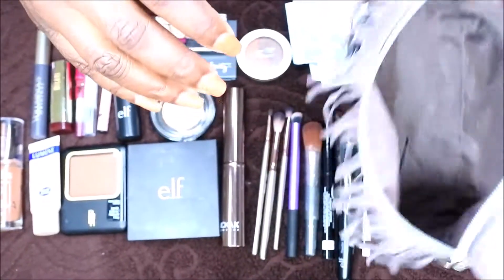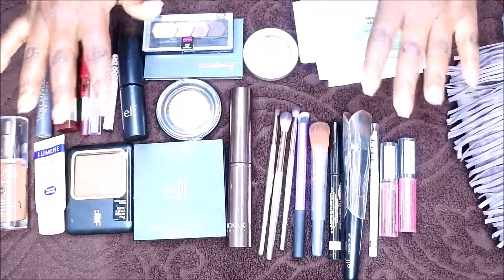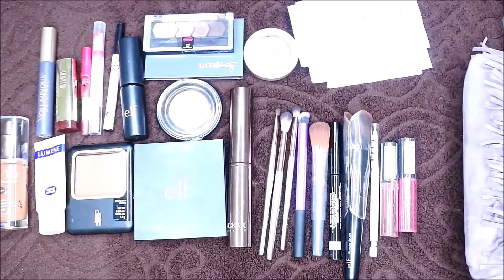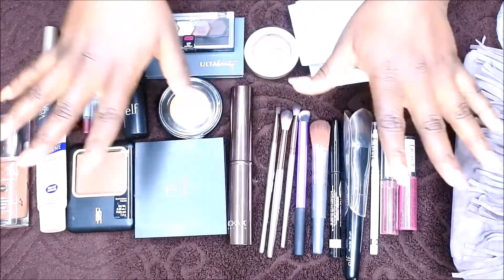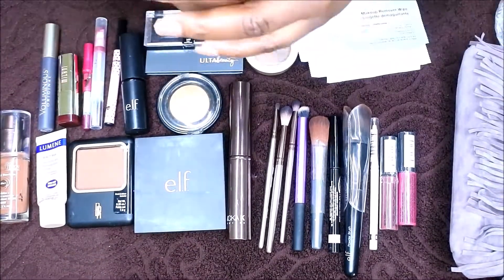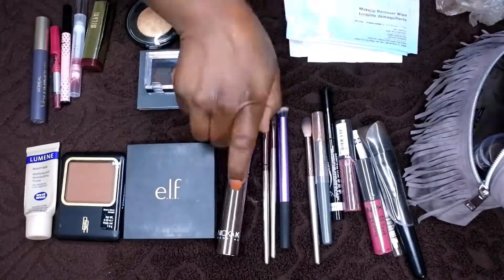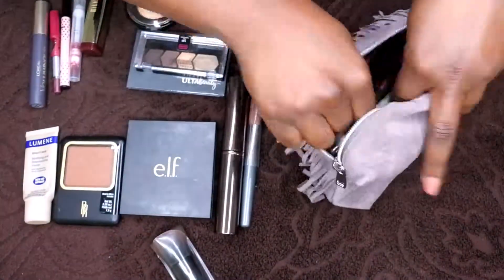The last thing in here is some bobby pins — I keep those for my hair at the bottom of the bag. So this is everything I bring with me when I travel out of town for a nice full face — nice, simple, and easy, and it all fits inside this bag. I hope you all enjoyed this video! Let me know what you guys think about these travel series videos showing the different items I bring when I go out of town. Feel free to comment and leave some love down below, and I will see you all in my next video. I hope you have a wonderful, awesome, spectacular day — bye!